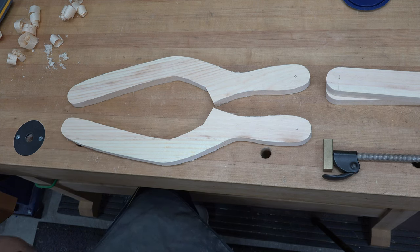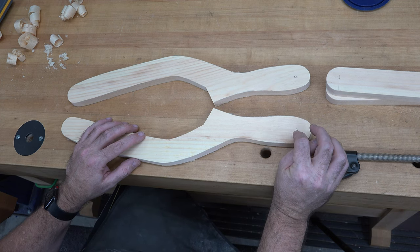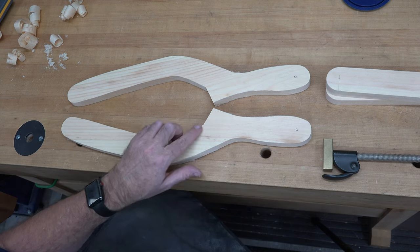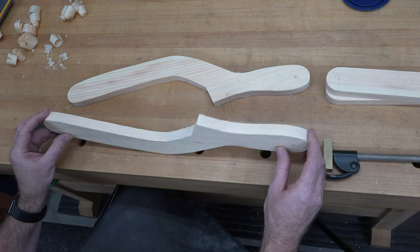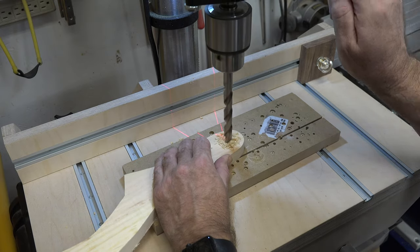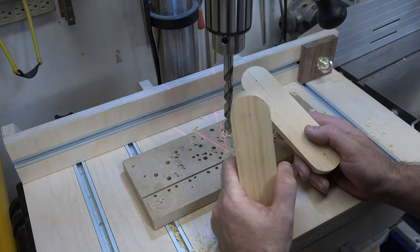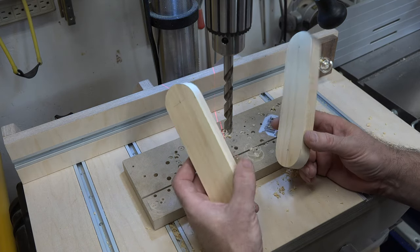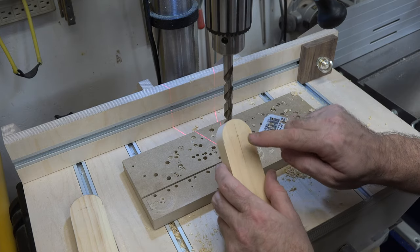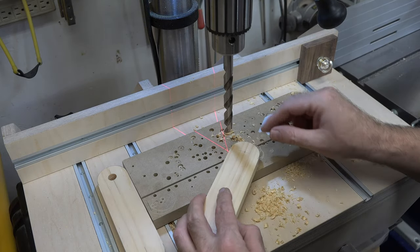Here we have our two chair uprights. Next, we're going to drill a half-inch through hole in both of them at the marks we made at the bottom. Once that's done, we'll take a one-sixteenth-inch round-over all the way around the perimeter on both sides, then give each piece a good sanding. While that half-inch bit is installed, take the small support pieces we made earlier and drill a half-inch through hole in one end of each.